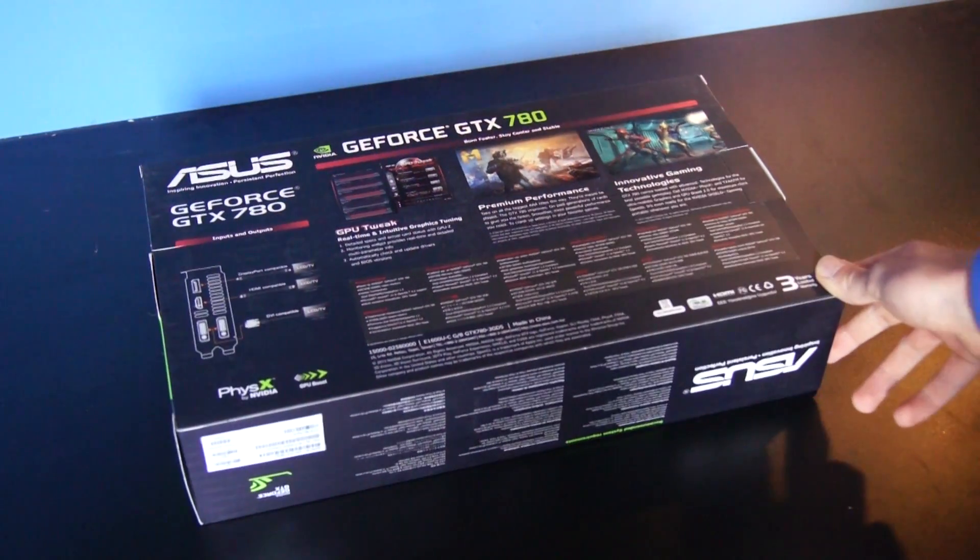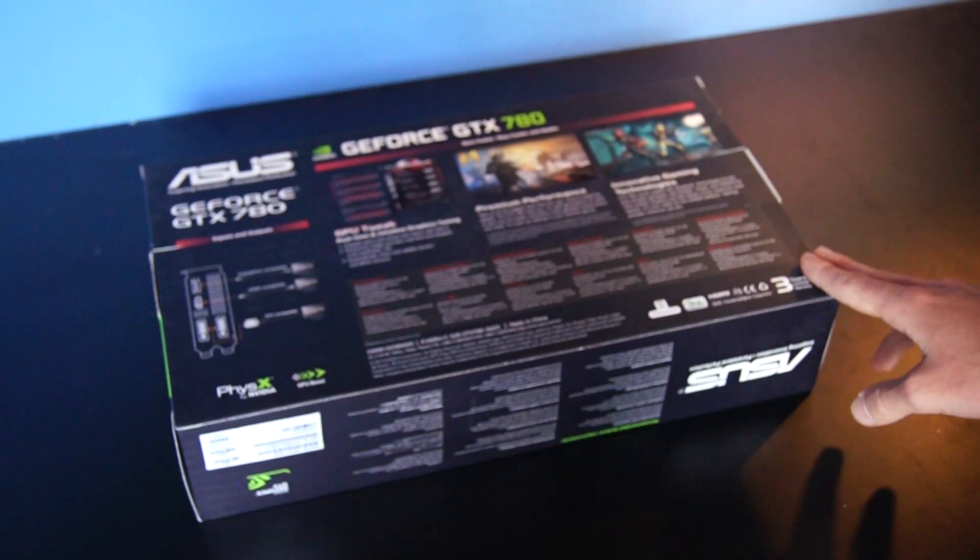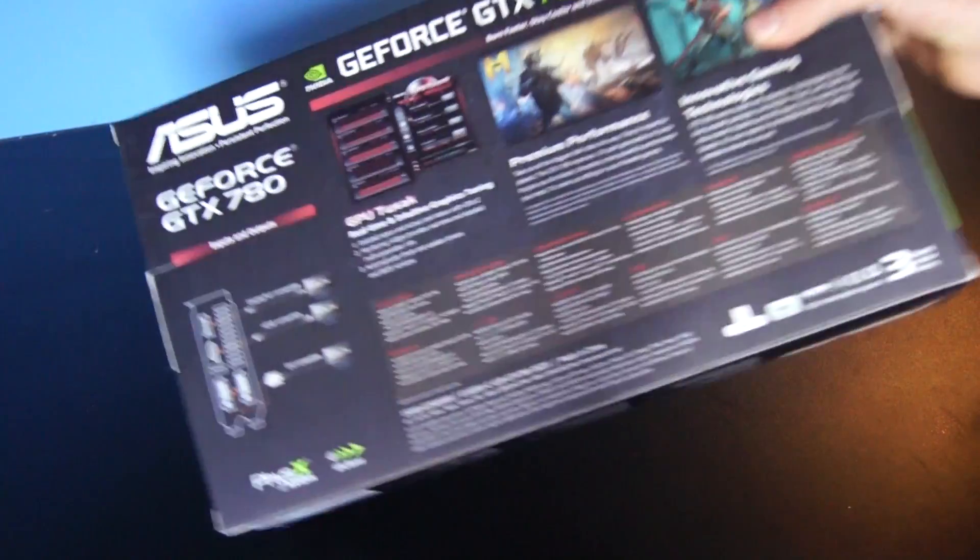On the back we've got some more details and information about their cool features. Here's the back of the card with all the connections. Let's open it up.